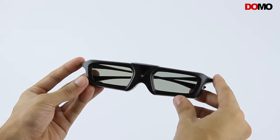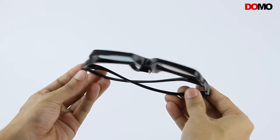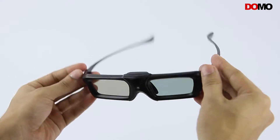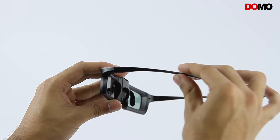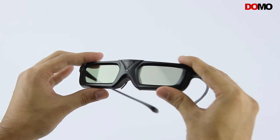These 3D Glasses have a sleek and smart design with foldable sticks. They are very light with the weight perfectly balanced on both sides. The frame is made up of stiff thermoplastic with a smooth finish.